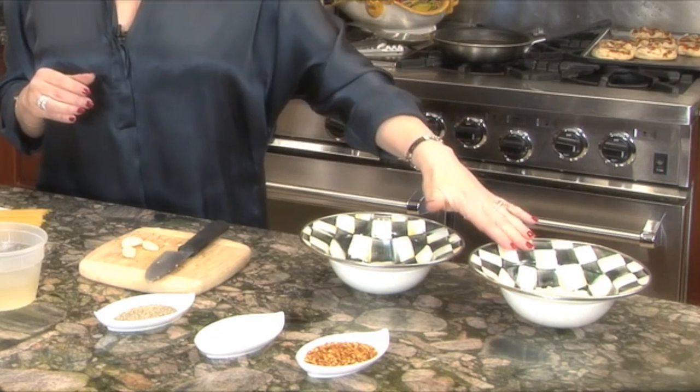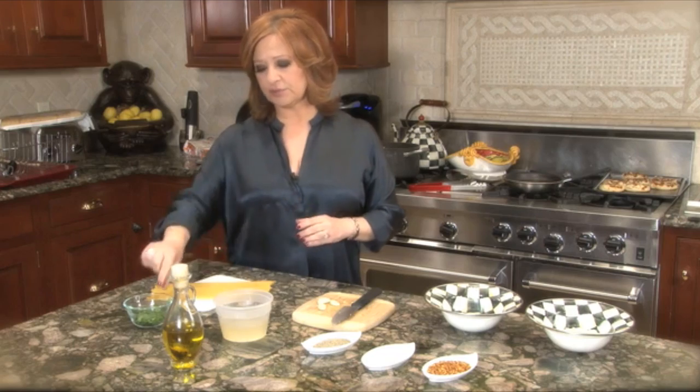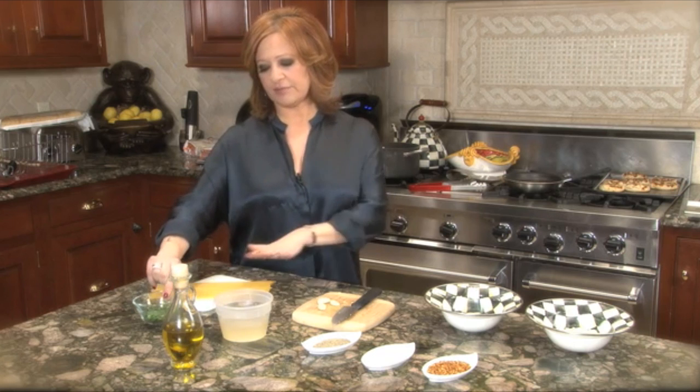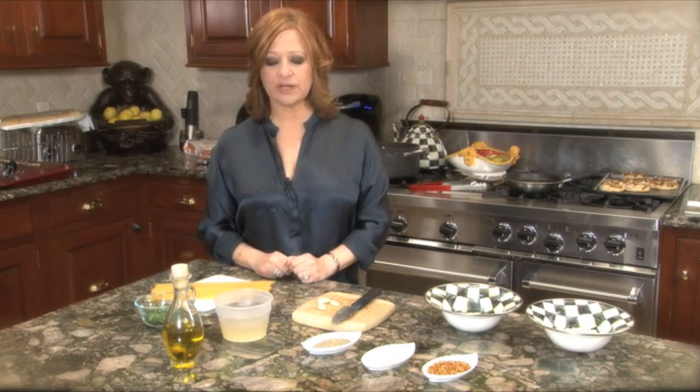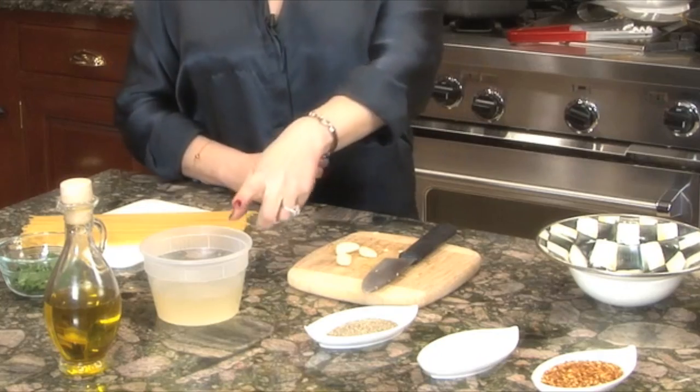Ingredients: grated cheese, optional hot pepper, salt and pepper. I also put fresh parsley, obviously your pasta, a nice great olive oil, and a little something in the end if you like it more brothy, soupier — is chicken broth.